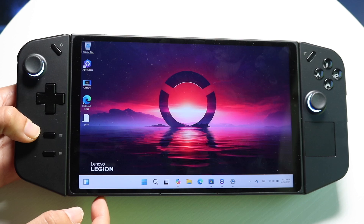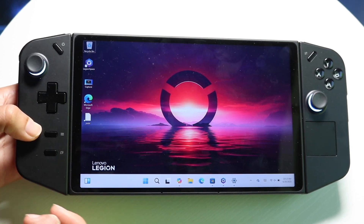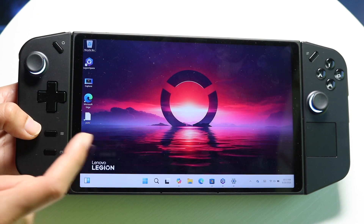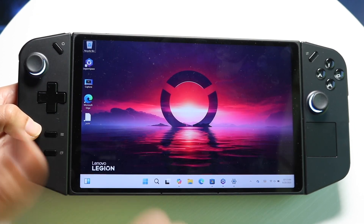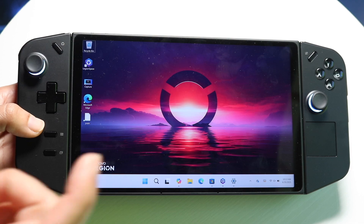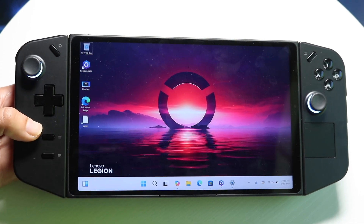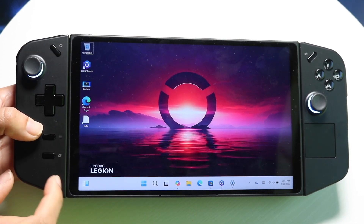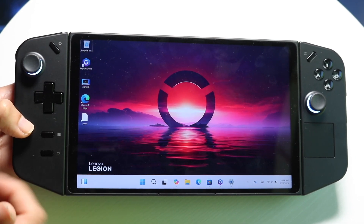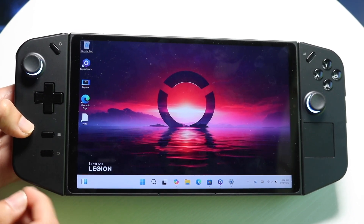It's rocking Windows 11. You can probably install Linux on it if you want to, but Windows 11 is the default. You have your controllers set up split in two — most gaming handhelds nowadays have these split on two different sides. On the left side you have one controller with buttons, same thing on the right side, and they do detach.